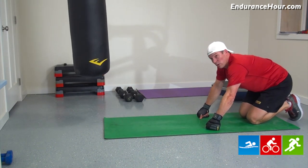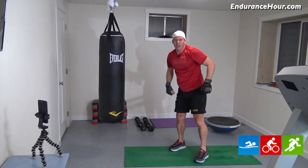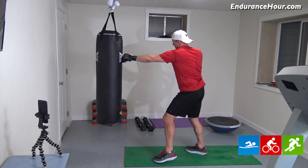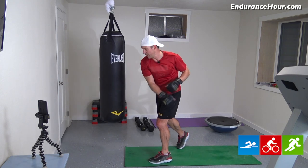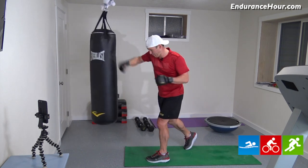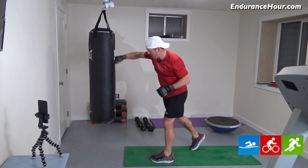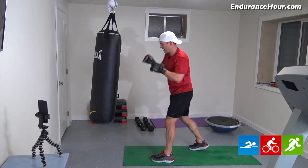The next one is going to be jab, punch. So it's going to be jab, punch through — jab, punch through. We're going to do ten each set, so 20 total. All right, then we'll do the same thing we just did last time. Ready? Three, two, and one. So punch, jab, punch. Three, four, five, six, seven, eight, nine, ten.